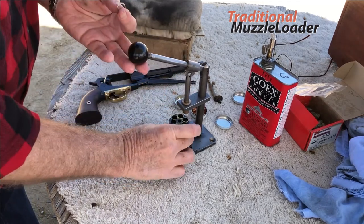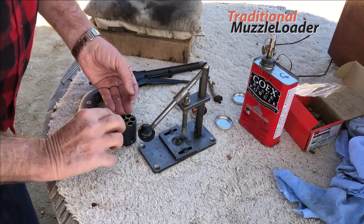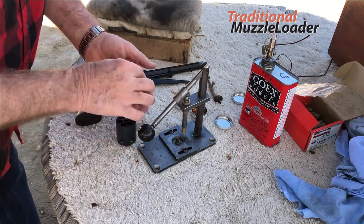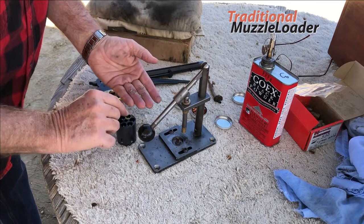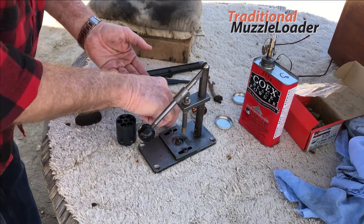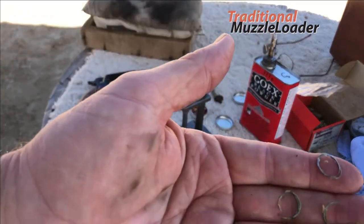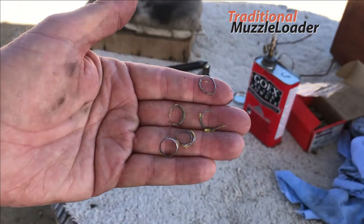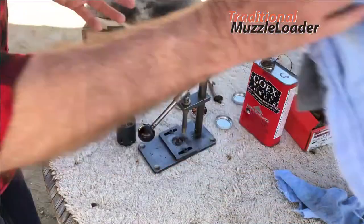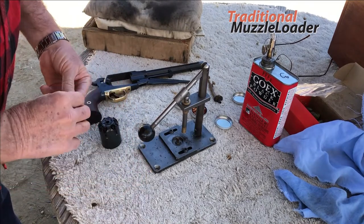This ensures that the bullet fits snugly in the chamber and there's no gap between the bullet and the walls of that chamber that could possibly allow hot gases to pass through and ignite the powder. The addition of the felt wad also ensures that hot gas is not going to reach the powder charge from the front of the cylinder. You'll see some of the rings of lead are broken just from handling, but every chamber shaves a total complete circle of lead off of the bullet as it's seated.